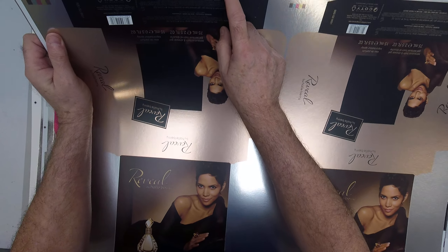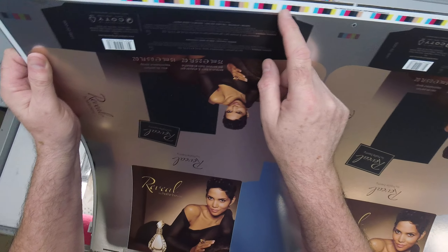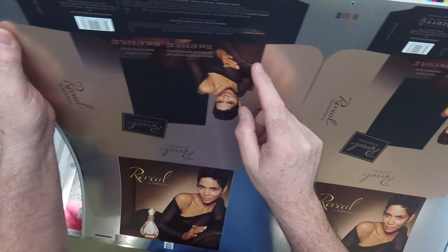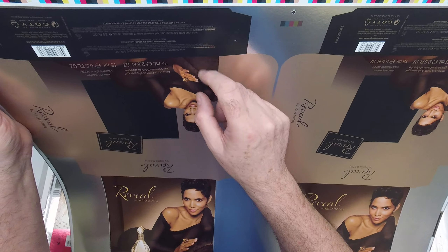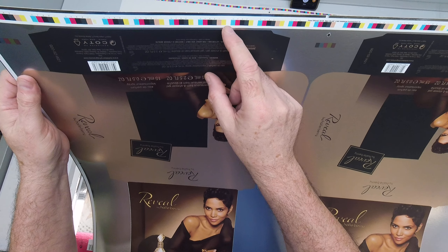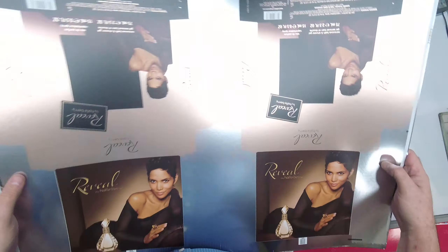Here are some samples that are on the foil board. To help monitor the process color printing on the foil board, we print an opaque white down first so that we can read the color bars. You also have to do that for the UPC — the Universal Product Code — so you have to put the opaque white down for the UPC and for measuring the color bars.